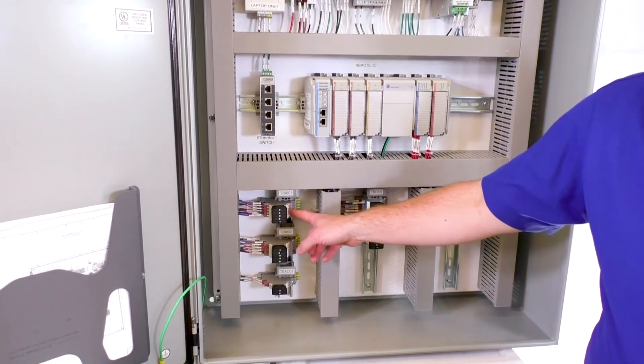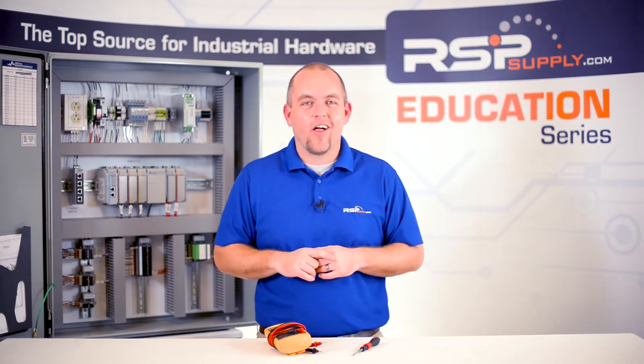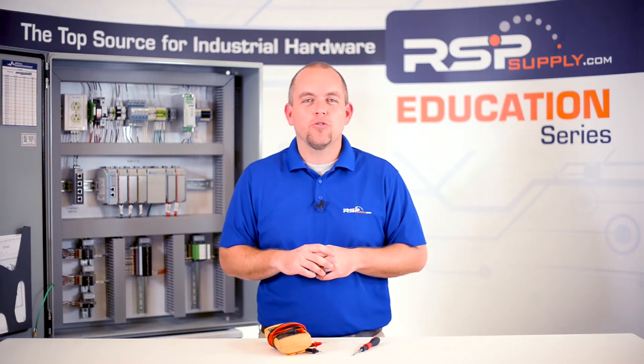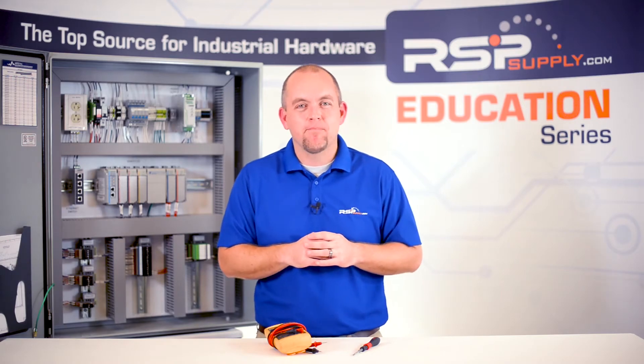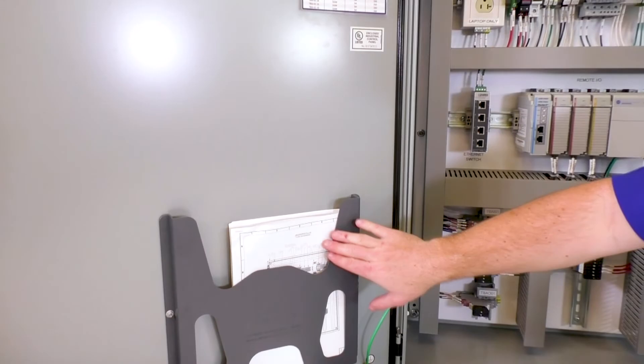This is also the time that every single I/O point on the panel should be checked. This includes any digital and analog inputs and outputs, as well as any other signal types that you may have in your panel. You should also check to make sure all the hardware and wiring have been labeled properly, and that that labeling matches the drawings that are being provided with the panel.